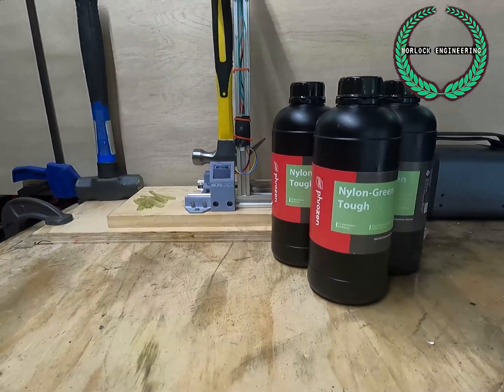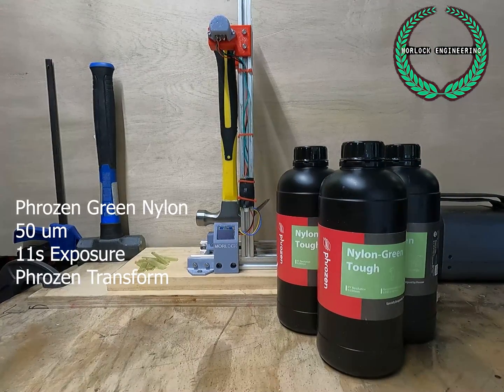Frozen is the brand. Next up is a material I'm very excited for: the Frozen nylon green tough resin. I haven't quite figured out what this is made of, but I have an idea.